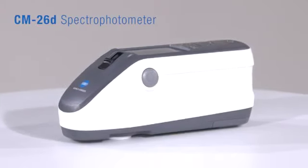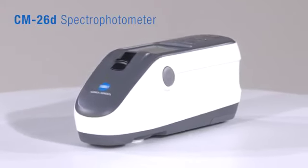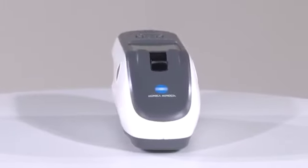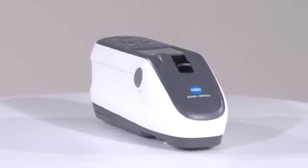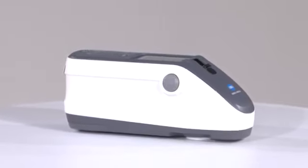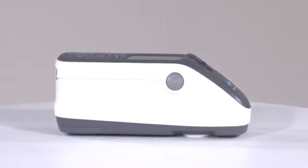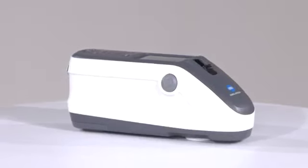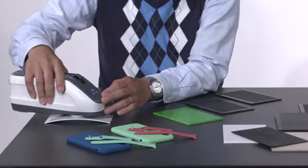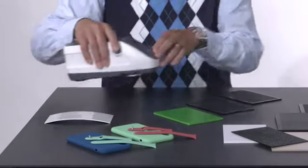Konica Minolta's all-new CM26D is the next generation of portable sphere spectrophotometer with its unprecedented accuracy and inter-instrument agreement, which was previously reserved for laboratory-grade instrumentation. With its lightweight ergonomic design, optional Bluetooth and high-resolution TFT color display, the CM26D is perfectly suited for applications in the field, production line, or the lab.